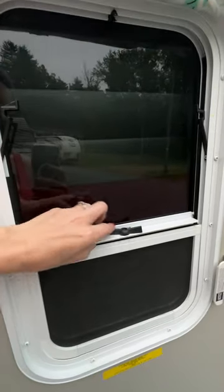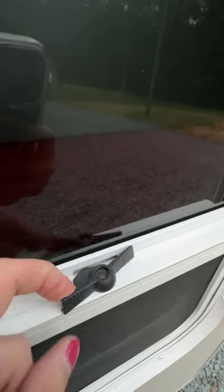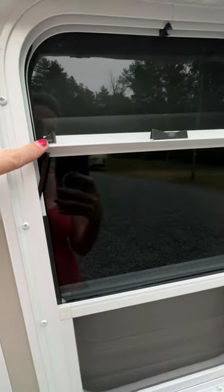Right now this screen is locked — you can see that it's locked because of that right there. Pushing it this way now unlocks it because it's no longer in there, and then you would push up. You can push this all the way up until it clips into these two spots here.